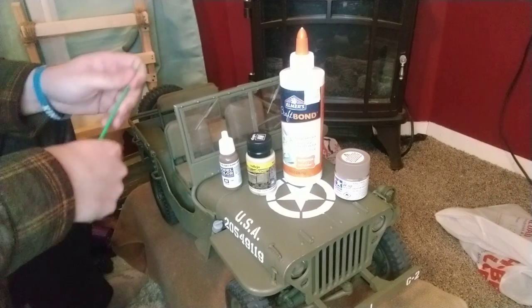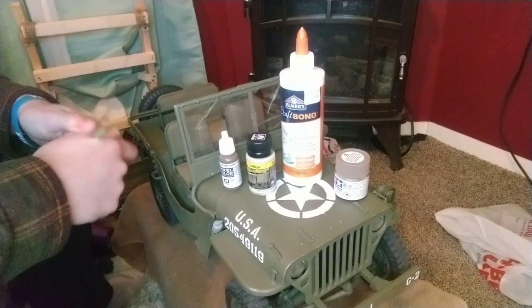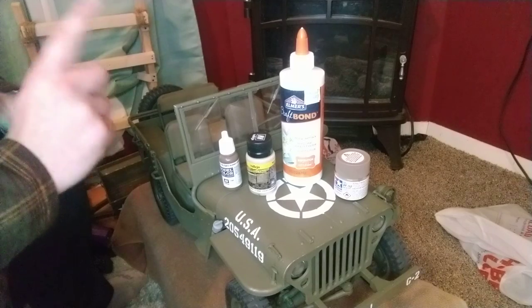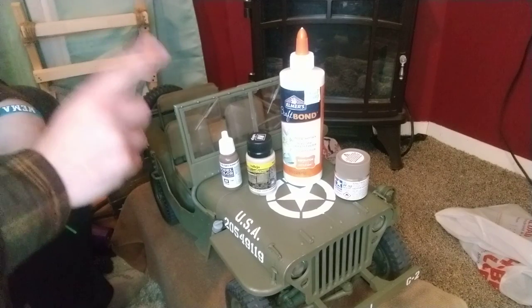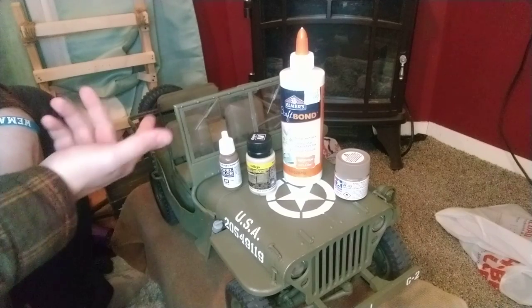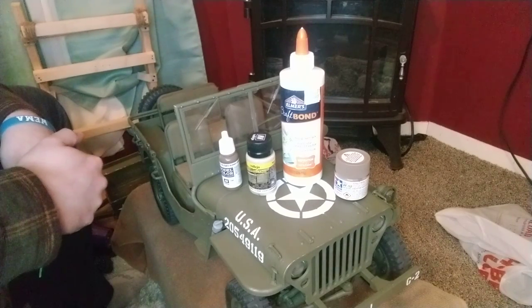Hello, everyone. Welcome back to another episode of Crafts with Cory. Today we are continuing on with this 1:6 scale RC-controlled rock hobby — Rio-controlled World War II Willys Jeep. This thing's really kind of cool. It's a lot of fun.